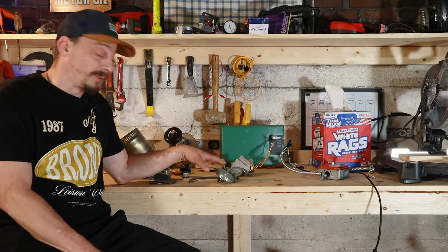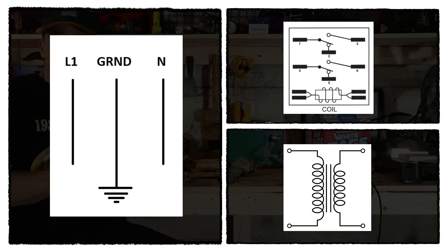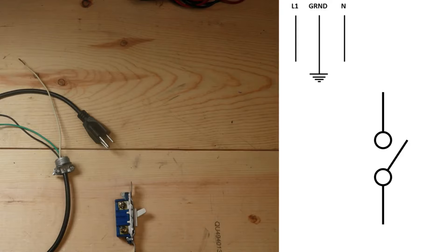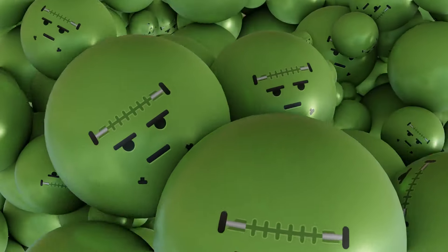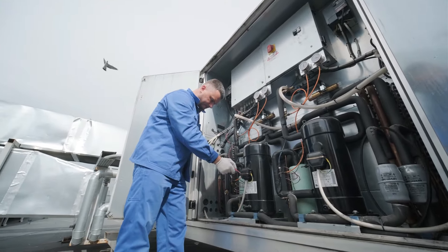I grabbed a bunch of random parts off the shelf - each one has its own schematic. We're going to go through each part and its schematic, perform basic diagnostic tests, then start wiring them all together, combining those individual schematics into what will ultimately be a Frankenstein system nobody's ever seen before.